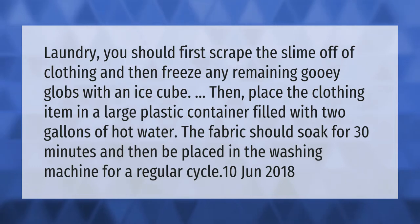The fabric should soak for 30 minutes and then be placed in the washing machine for a regular cycle.